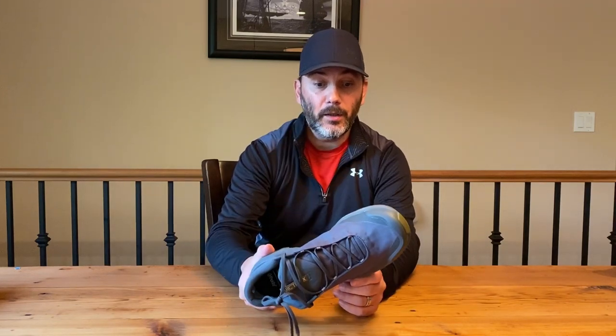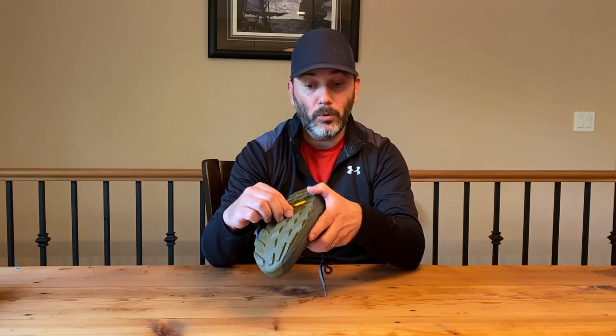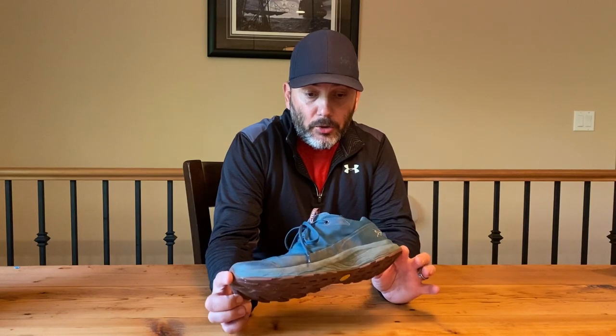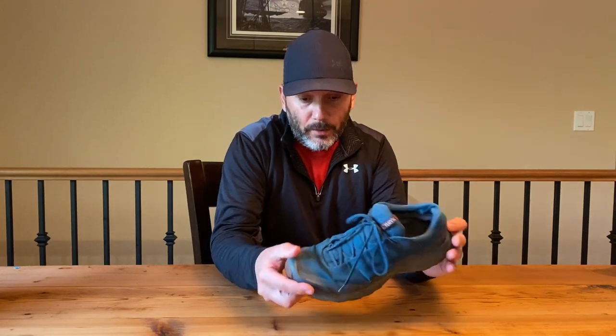I'm going to start breaking them in, but I'm going to be wearing those moving forward. We can use them as a comparable for the actual thickness of the lugs and compare how much my old ones fared compared to a new pair of shoes. The first thing I want to point out with the Arcteryx shoes is how long they lasted.